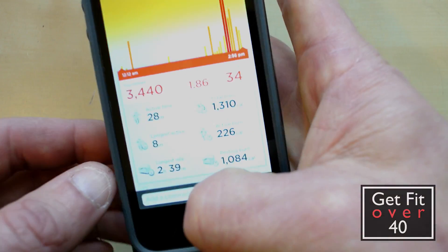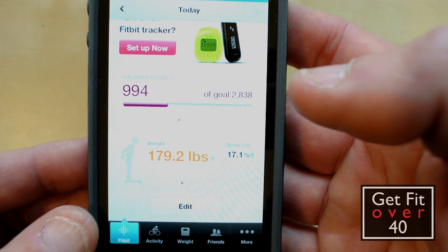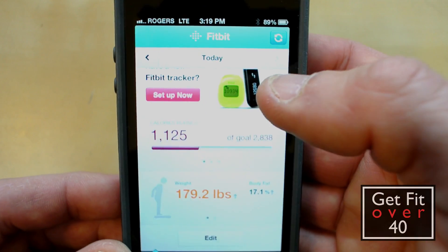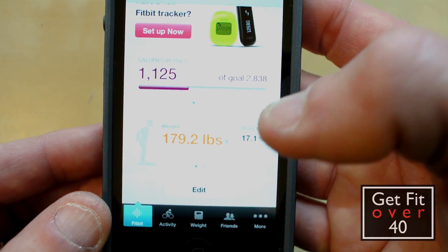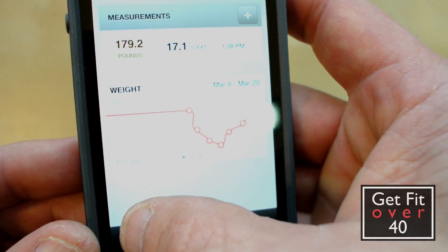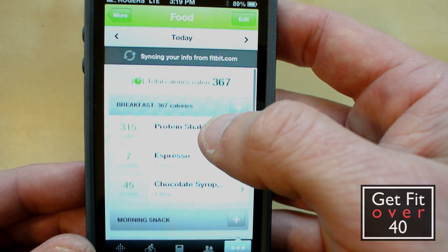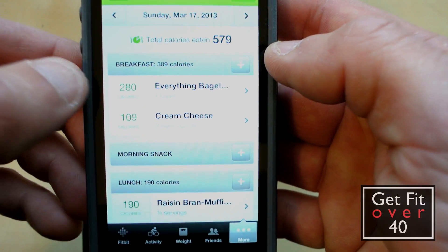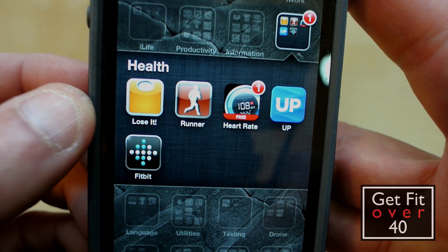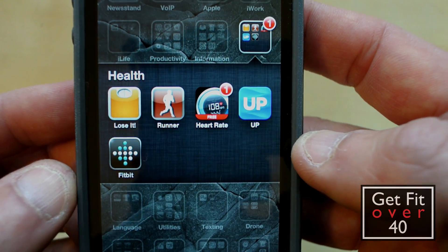On my other app — let me show you the Fitbit app quickly. This one tracks my weight. Today I weighed 179.2 pounds, in the afternoon after a bit of food, and I've been somewhere around 179. You can see I've been up and down quite a bit over the last week. It's neat because you can go in and log your food — you can see what kind of food you've been eating throughout the day. Both the Up and the Fitbit allow you to log food; with the Up you can do it online through their browser.